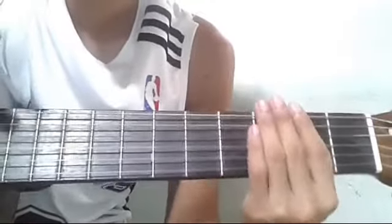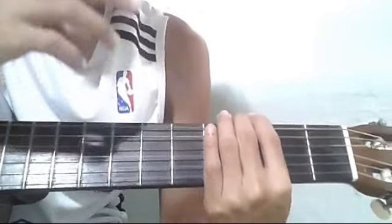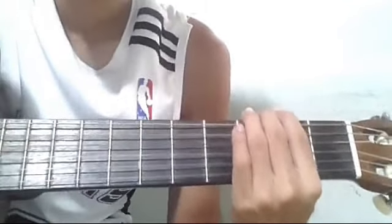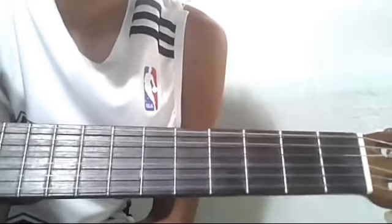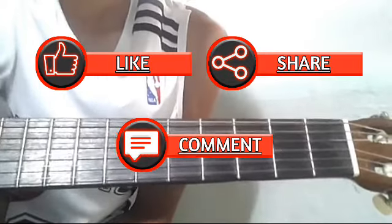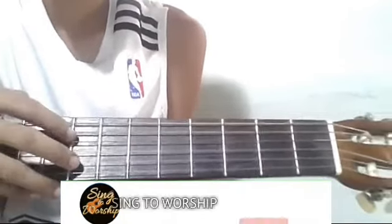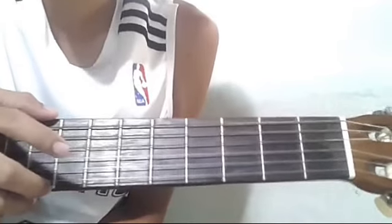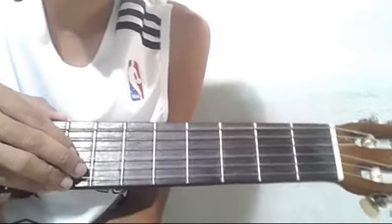Yan po yung ating solo sa bridge. At tapos na nga po tayo dito sa ating solo version tutorial ng I Promise. Meron pa po tayong dalawang tutorial na gagawin — yung strumming version, yung walang capo at saka may capo. Lalagay ko po yung link sa description para madali nyo na lang po makita. Maraming salamat po sa pagsuporta dito sa aking YouTube channel. Nawa patuloy nyo pong panoorin ang aking mga videos. Don't forget to like, share, at kung meron po kayong gustong i-request, comment nyo na lang po at sisikapin nating maturo yan. At kung hindi ka pa po nakapag-subscribe, pagkakataon nyo na po. Pindutin din yung notification bell para lagi kayong updated. Hanggang dito na lang po muna tayo, mga ka-shepherd. Kita-kita sa susunod na tutorial. God bless and peace!